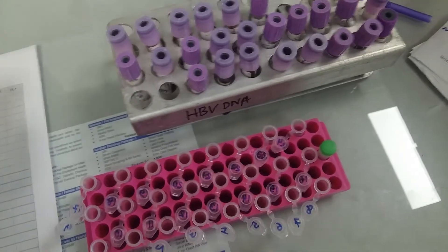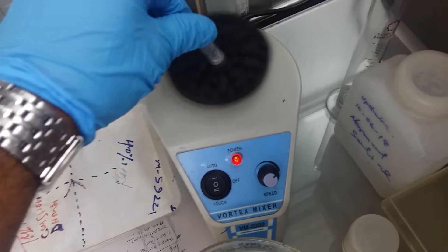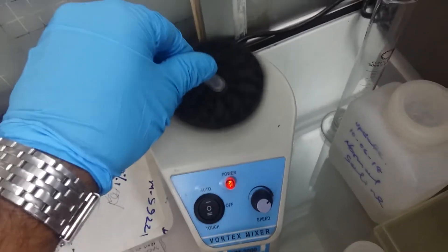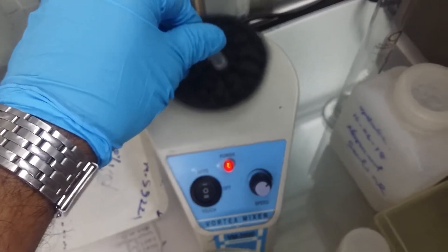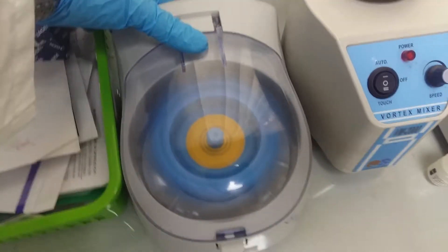This is the whole blood. I will use 20 microl of protein in the water, then use a vortex mix, and then centrifuge.